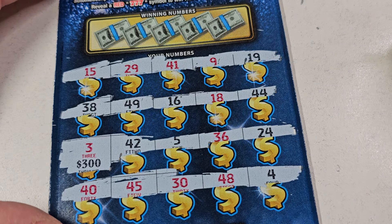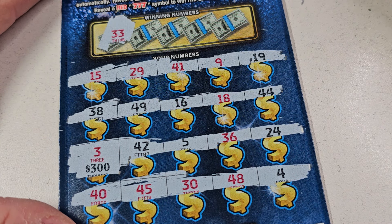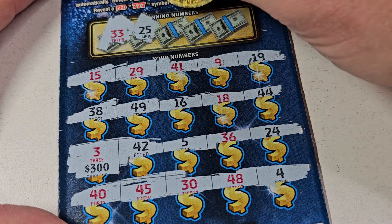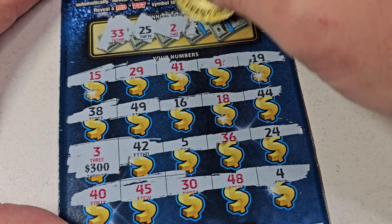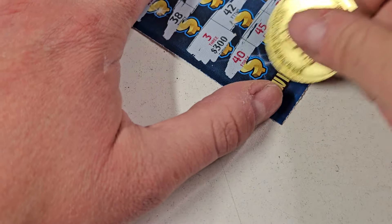We're looking for that 3, that's for sure, but other than that no symbols. 83, 25, 2, 35, and last spot 6. Nothing, all right.